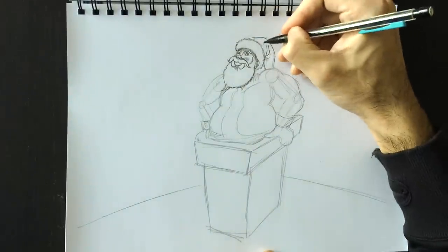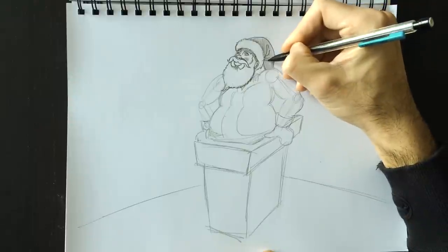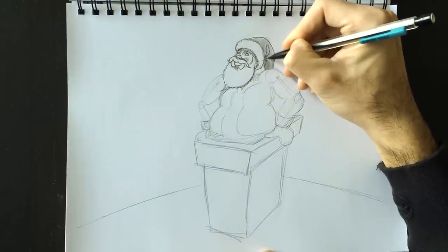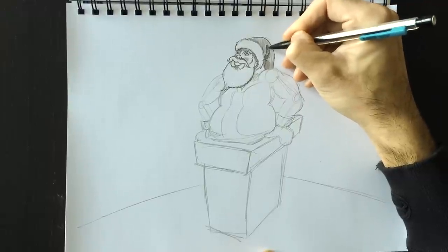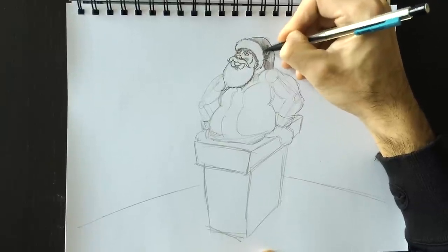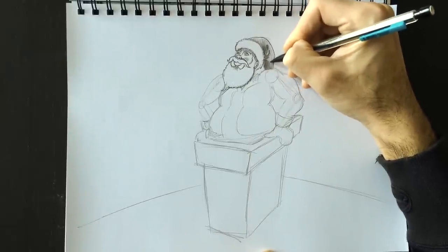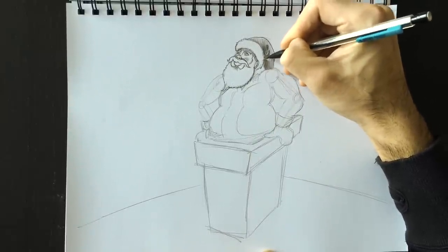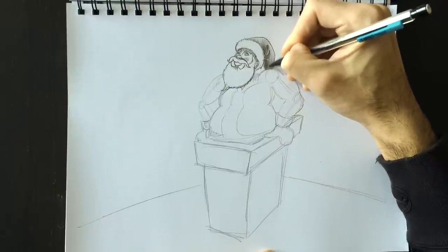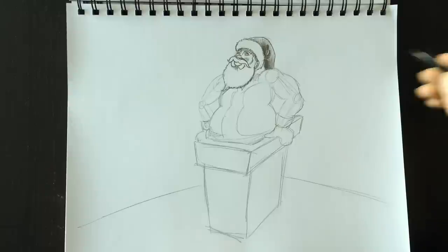The next step is to color in this hat, so we're going to color this whole thing in a nice shade of gray and then add some shading where there are little folds in the clothing. At the bottom of this hat, light is coming from the top-left, so it would create a shadow on this side. It's sort of like a gradient — starting from a dark color on the left side and coloring lighter and lighter as we go towards the right.